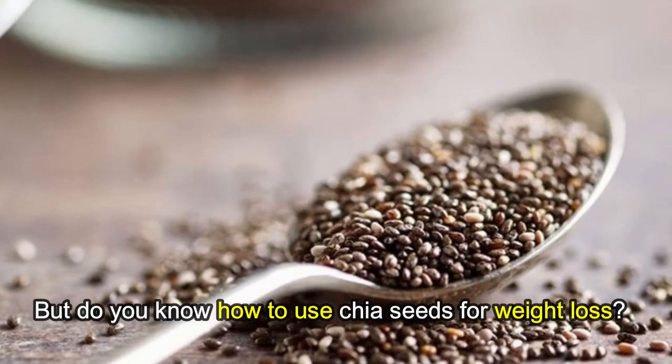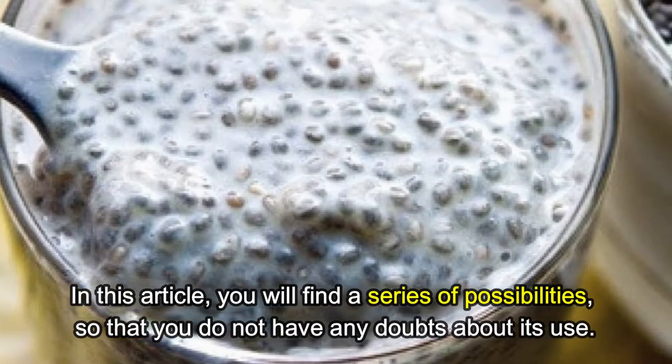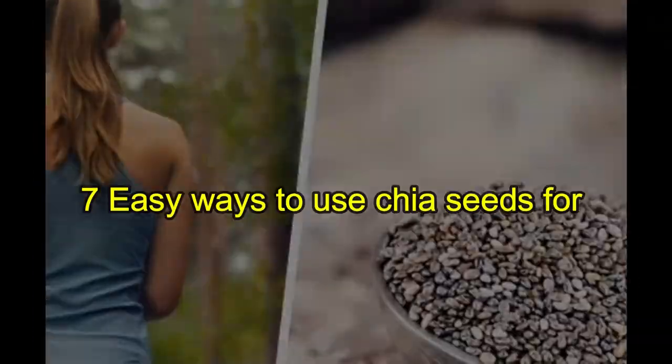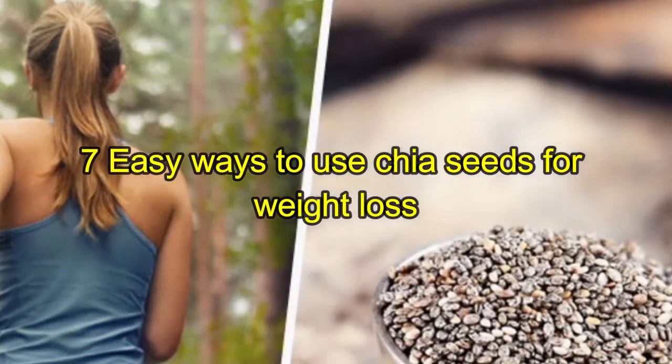Do you know how to use chia seeds for weight loss? In this article you will find a series of possibilities so that you have no doubts about its use. Here are seven easy ways to use chia seeds for weight loss.